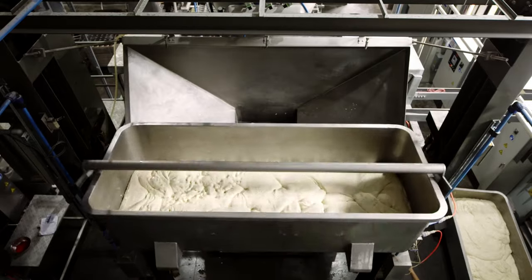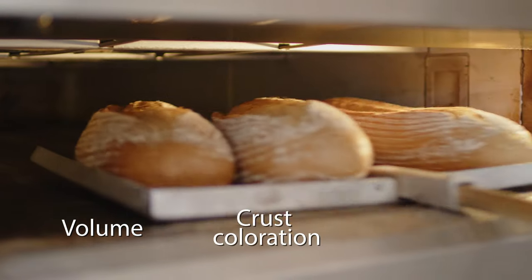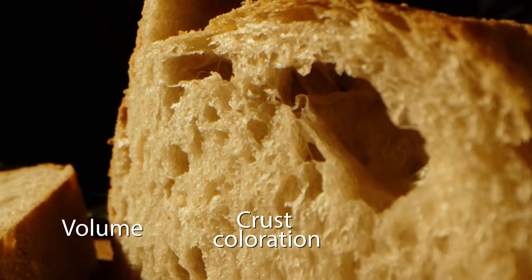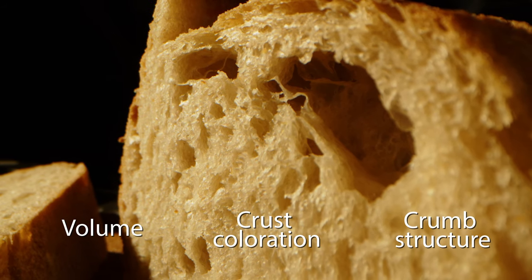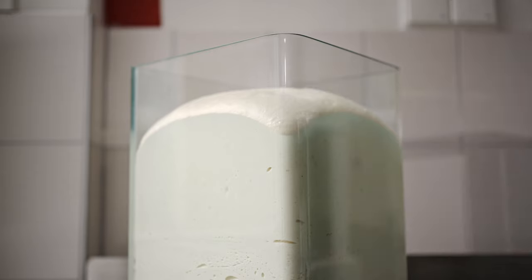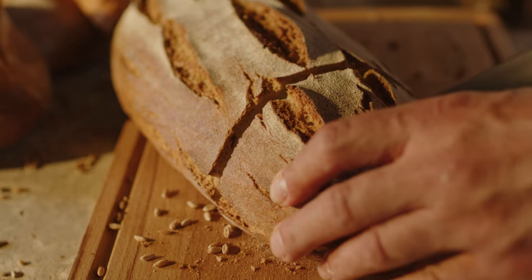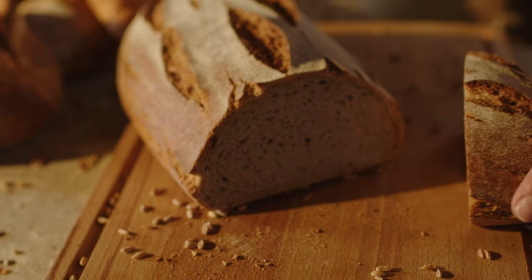A properly developed gluten matrix will leaven to the target-proof height and provide bread with the desired volume, crust coloration, and a finer, softer, and more uniform crumb structure. In short, enzymes can strengthen the dough while getting rid of traditional chemical dough strengtheners and achieve a cleaner ingredient label.